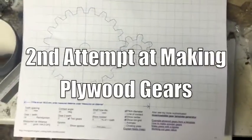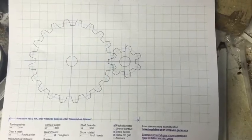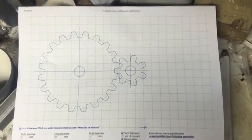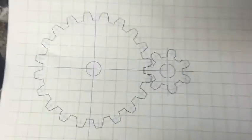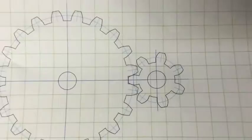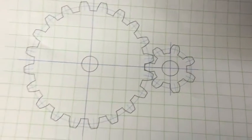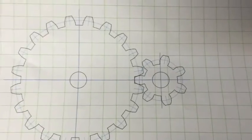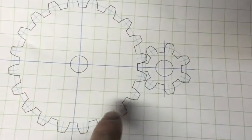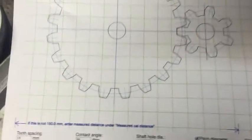If you go to whatgears.ca and click on gear cutting, it takes you to this page. This is a printout — there's a 20-tooth gear, which is the larger one, and a 7-tooth gear. It shows how they connect together, gives you a point of contact, and where to place your holes, making it really easy to make your own gears out of wood.